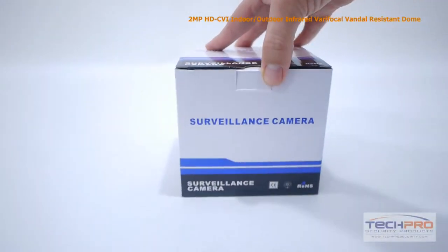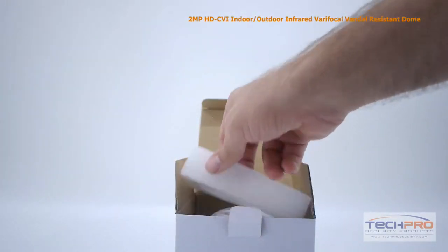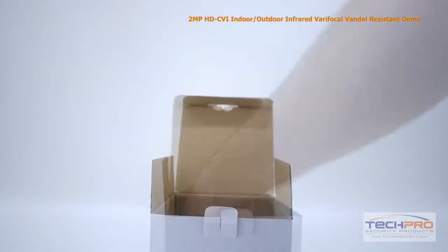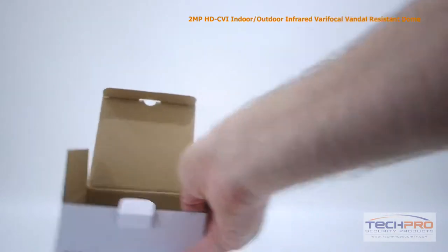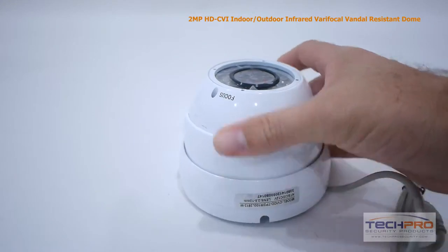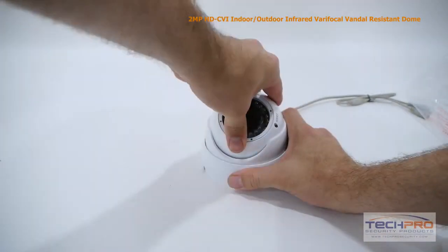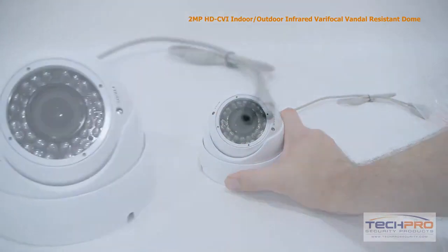This is our 2 megapixel indoor-outdoor HDCVI infrared varifocal Vandal Dome security camera. This high-definition CVI camera can transmit 1920 by 1080 video to any HDCVI compatible DVR. The advantage of HDCVI is that it uses standard coax cable, so if you have an analog security system already in place, there's no expensive rewiring needed.